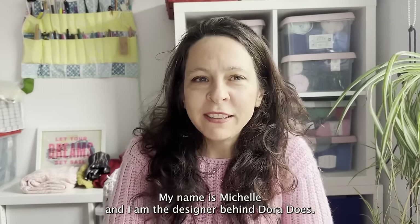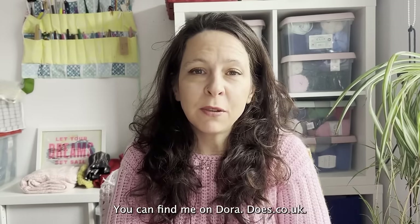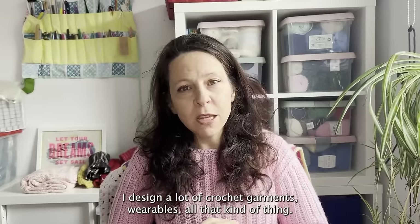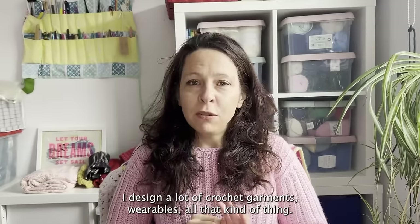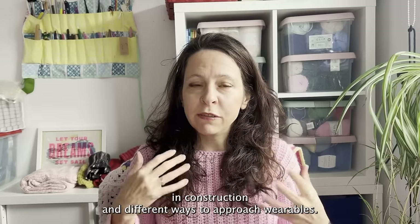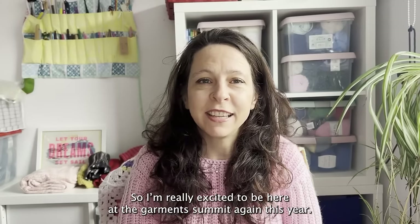Hello there, my name is Michelle and I am the designer behind Dora Does. You can find me on doradoesco.uk. I design a lot of crochet garments, wearables, all that kind of thing, and I'm particularly interested in construction and different ways to approach wearables. So I'm really excited to be here at the Garment Summit again this year.